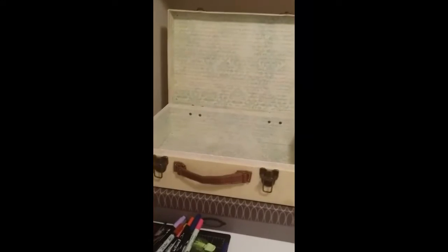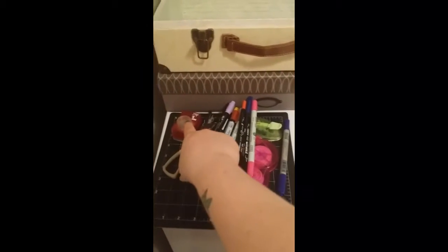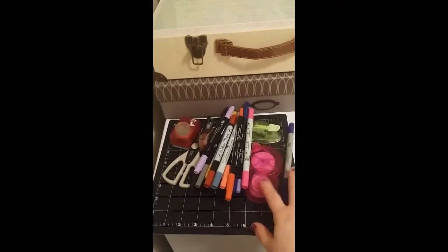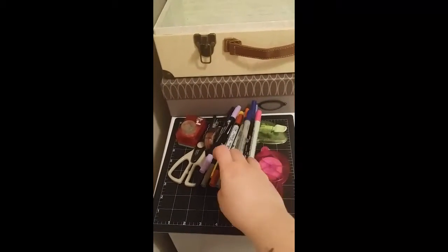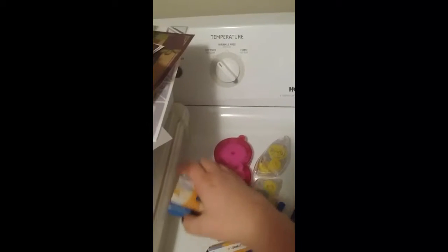I just went through this next bin and it's taking way less time than I thought it would. These are all I'm getting rid of: a cutting board, a couple of scissors, some corner pieces, a lot of pens, and this tape adhesive sticky stuff — but I have two of them, so I'm saving one. This one still has stuff in it and I have refills.